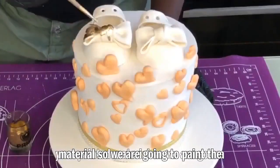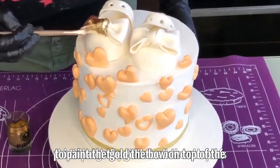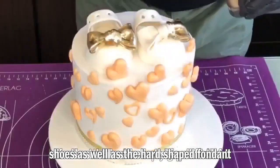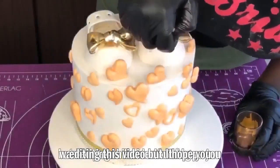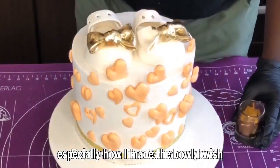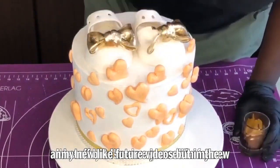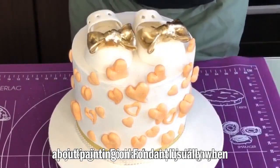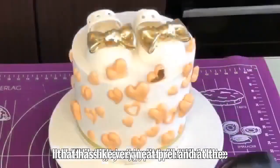We're going to paint the bowl on top of the cake — I'm not painting the whole shoe gold, just the gold bowl on top of the shoes as well as the heart-shaped fondant. I'm sorry, a lot of footage got deleted while I was editing, but I hope you learned a thing or two. I wish I could have shown you how to make fondant bowls, but look out for that in future videos. When painting, use a brush with very neat bristles.